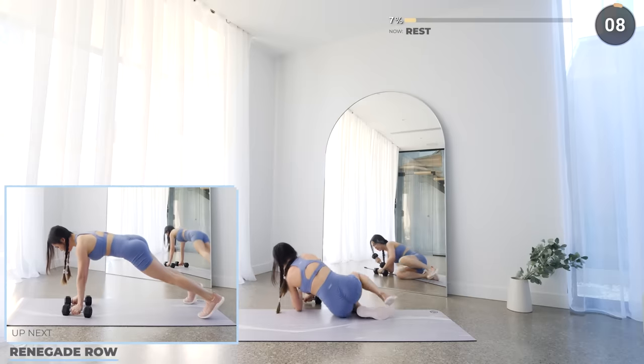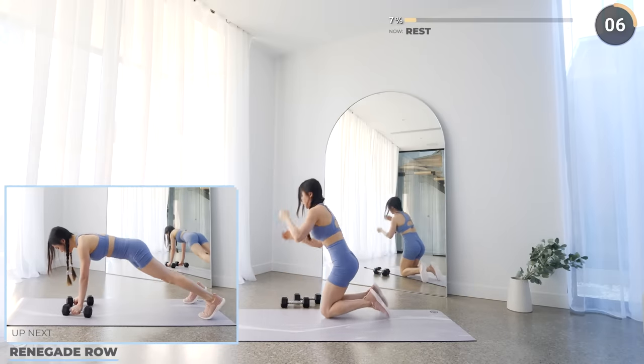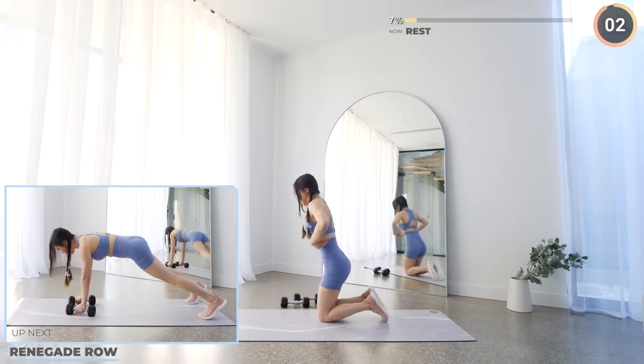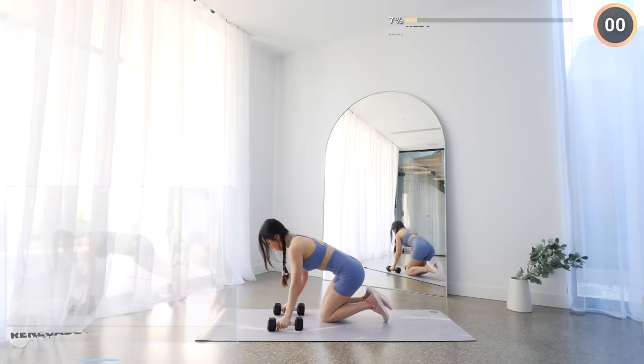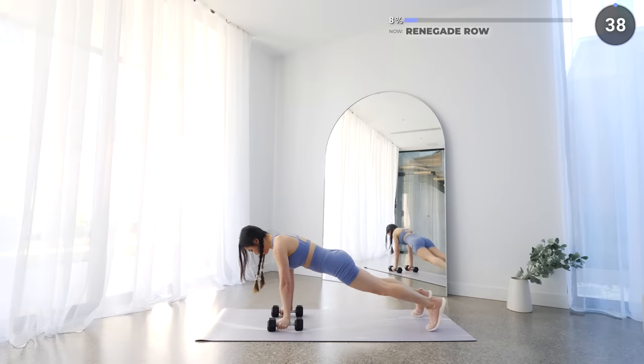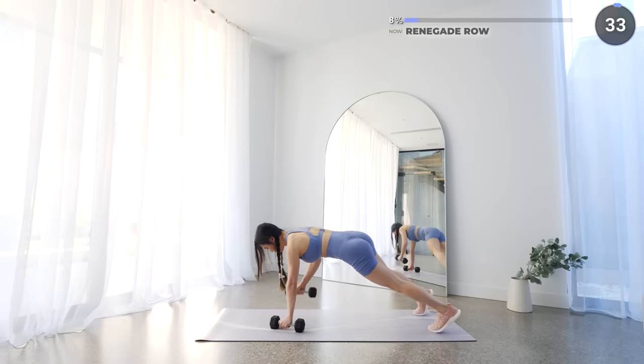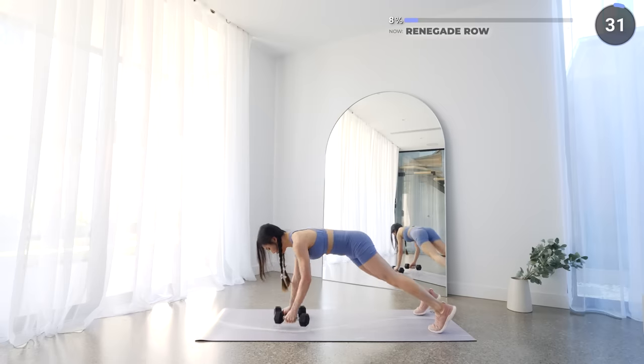Flip around into a high plank and we've got renegade row next. Drive your elbow back one at a time and make sure you keep your core engaged, so you're not swaying your hips too much from side to side. Keep going guys, we're just getting started.